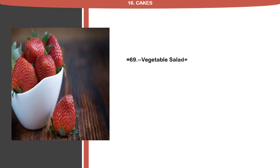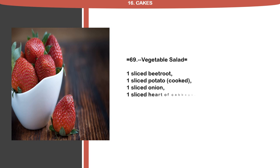Recipe 69: Vegetable Salad. 1 sliced beetroot, 1 sliced potato, cooked, 1 sliced onion, 1 sliced heart of cabbage, olive oil dressing. Arrange on a bed of watercress.